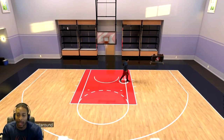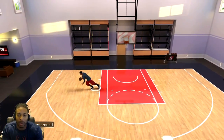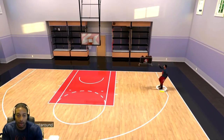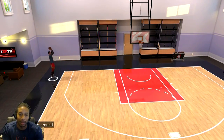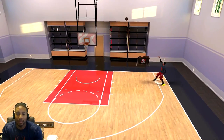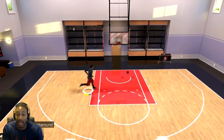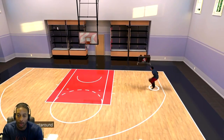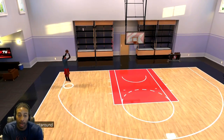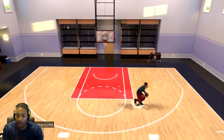This right here is jump shot number 80 — it's a little bit slower than I'd like, but it's so easy. As soon as you see the dude start floating forward, just let the button go — that's all you've got to do. Look at that splash! As soon as he starts floating forward, let the rock go. You might not green it, but it's going in. Green releases aren't everything — you can miss greens too.